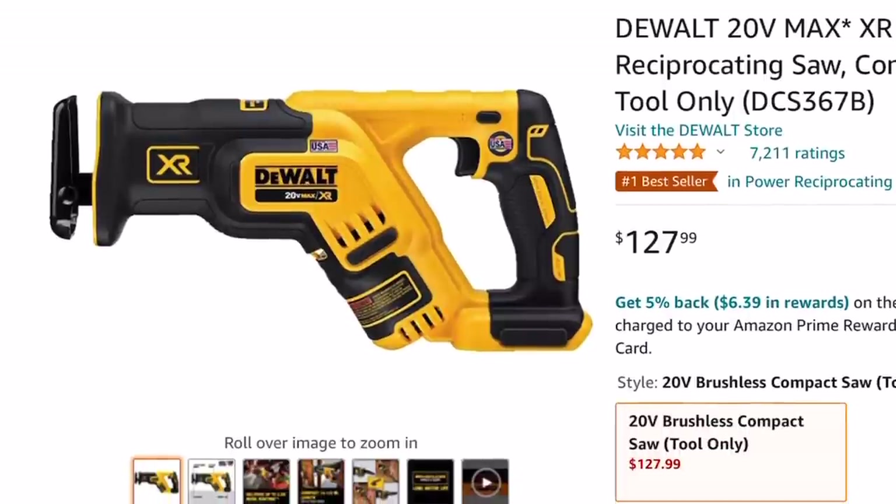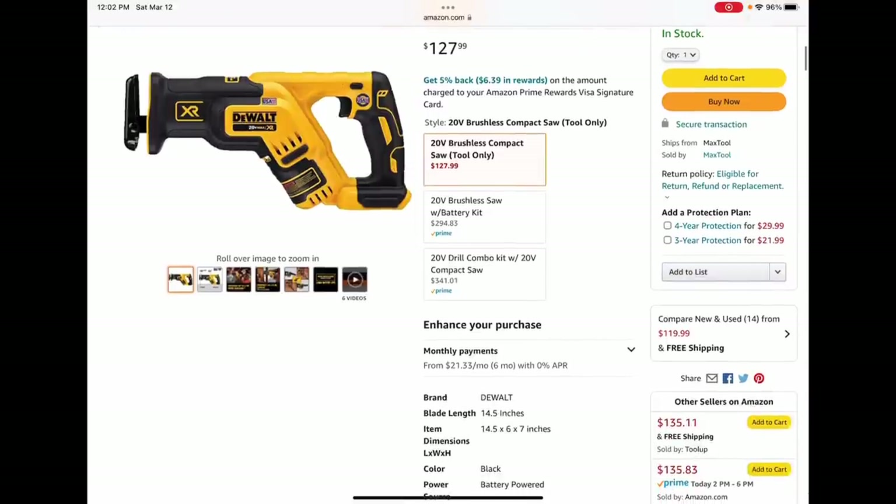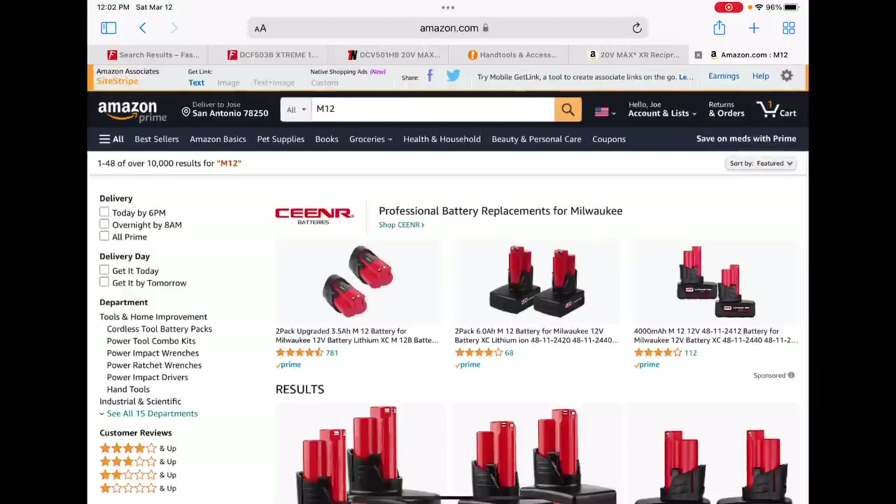Over at Amazon, they've begun the price drops on the older version of the XR compact recip saw. You guys know there is a newer version that removes a lot of what we liked about this saw, including the multi-position feature. Go down to 'compare new and used' and you will find cheaper prices on this most of the time.